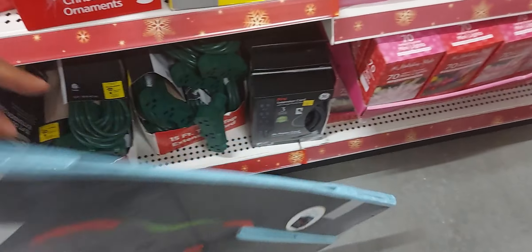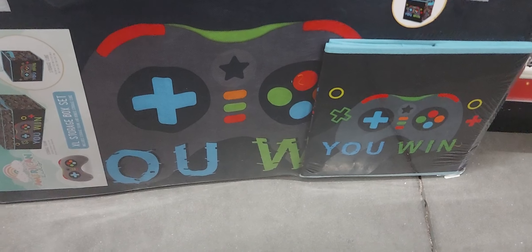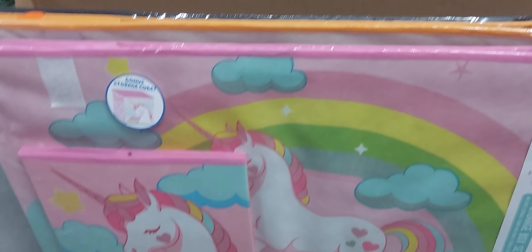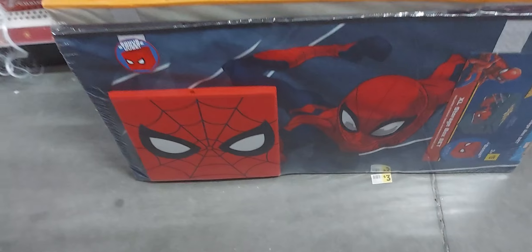Look at these cute storage boxes — they come with a larger box and a small one; I love the design. Dollar General has really come up with their home decor. They have a Bluey design, a unicorn design, and a Spider-Man design. These are $15 each.